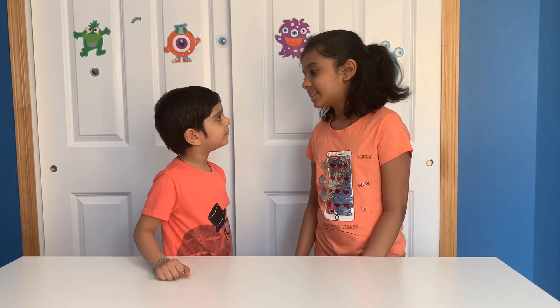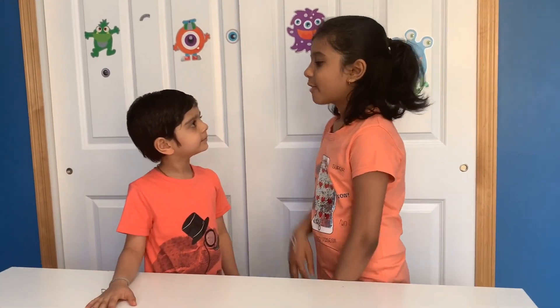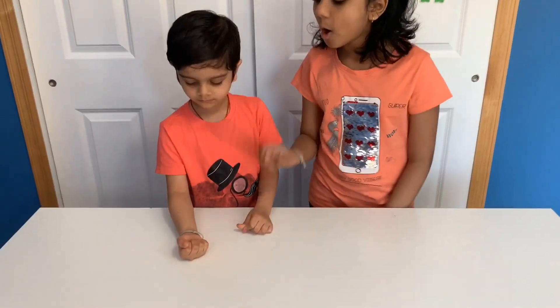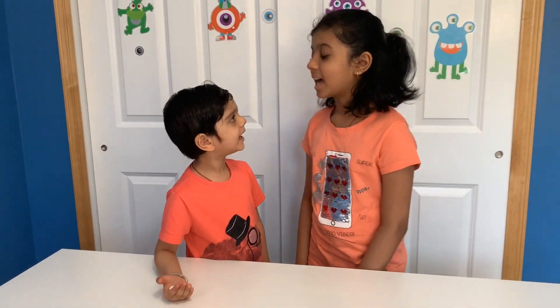Hey Sujit! What? Today I'm going to show you a cool magic trick. What magic? First put your hand out like this. Okay. Bibbidi boppidi boo! Now close it. Now wait. Now open it. Wow, it's real Nikita! Yup!